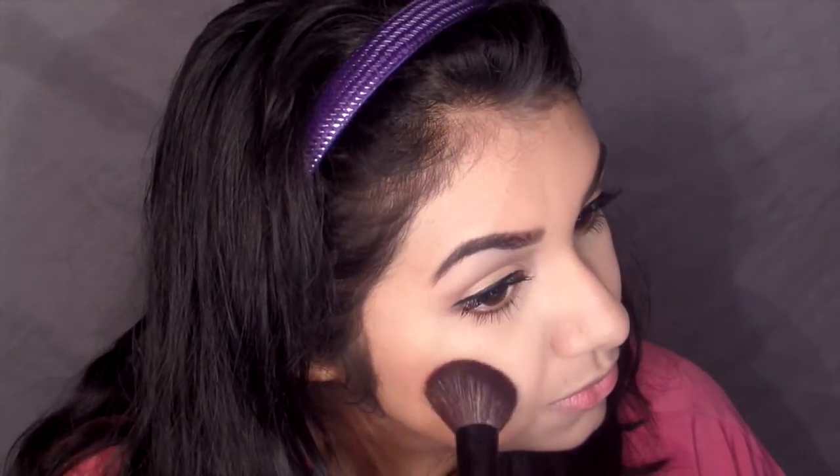Here I'm taking two Too Faced bronzers - I'm using the Sun Bunny and the Chocolate Soleil bronzer - and using a mix of that to bronze up my face. Nothing too dark, just a little bit of glow. I'm taking a very pink pigmented blush by Milani, I believe it's Bella Rosa - I will put the correct name below. I'm barely tapping my brush in, tapping off the excess, and tapping this on my cheeks. It is extremely pigmented, so I'm adding a little bit at a time on each side and then blending it out.